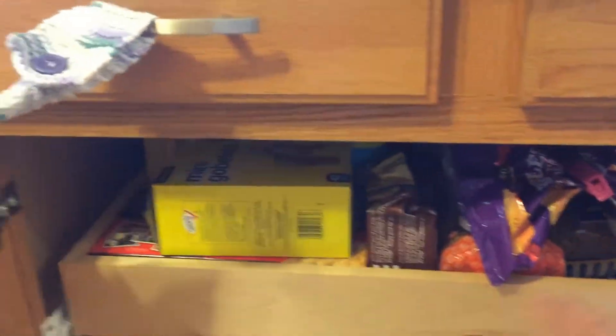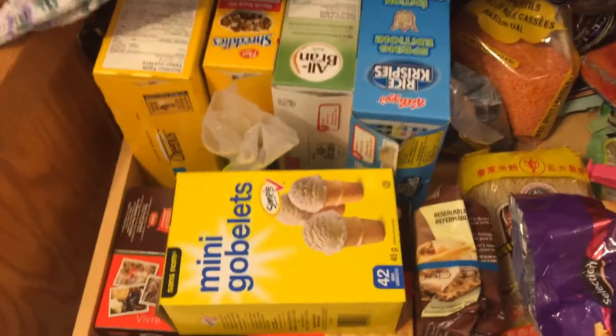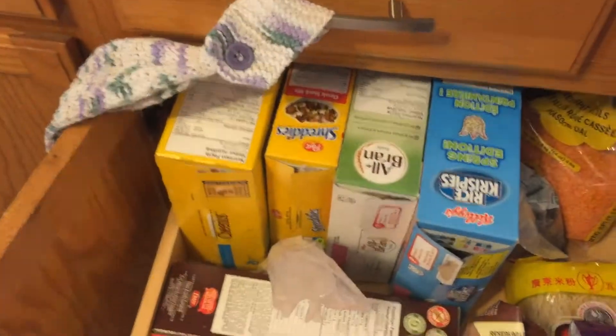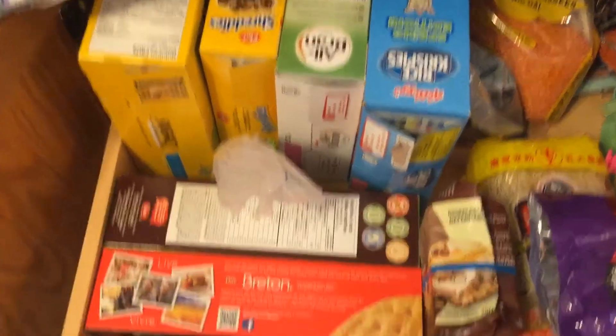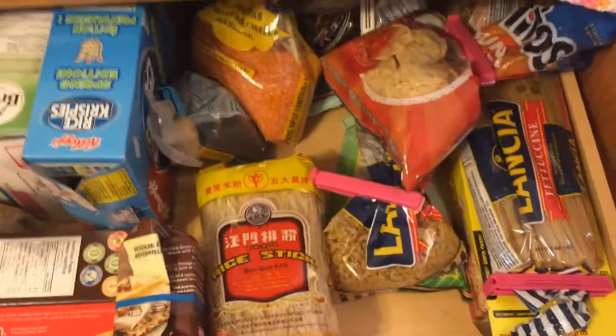What do we got here? Alright, we got mini ice cream cones — that's probably not the most nutritional. We got a few boxes of cereal, some crackers, some chips, pasta, rice noodles.